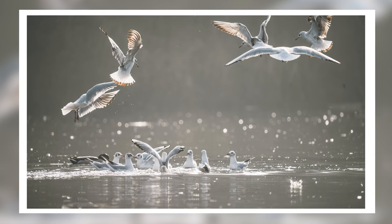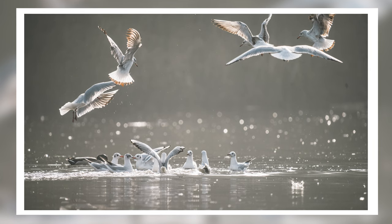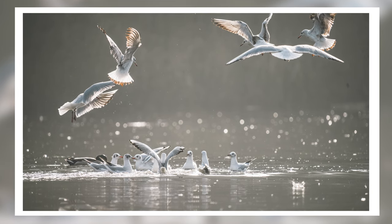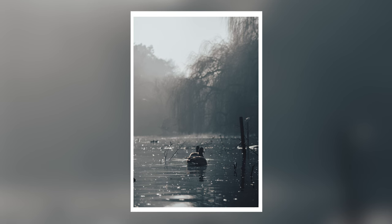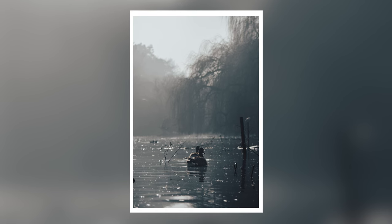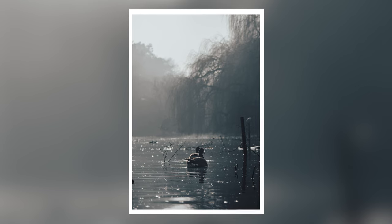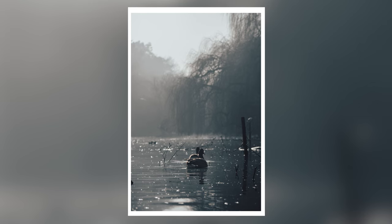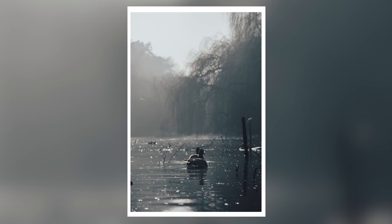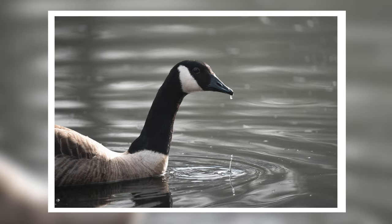Speaking of image quality, it really is beautiful. This lens is able to deliver some stunning optical performance, and I was really happy with the images I was taking. Even straight out of camera, I was so pleased with the look of these images, and editing them was such a lovely experience. The colors and contrast are fantastic, and there's just something about the images this lens captures that is extra special.